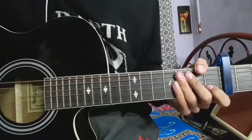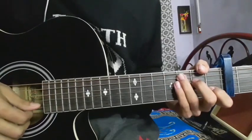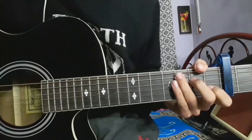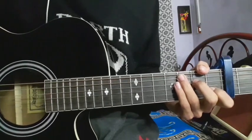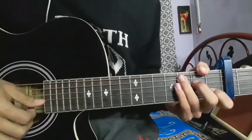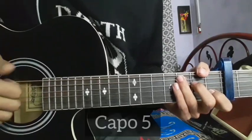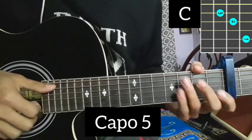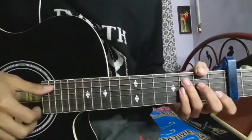Hi guys, so in this video we'll learn some course versions. In this version, because you're gonna need a capo, put the capo on the fifth fret on the A string. Get quick skills — starting the verse, don't say my, starting from fifth fret with capo on.